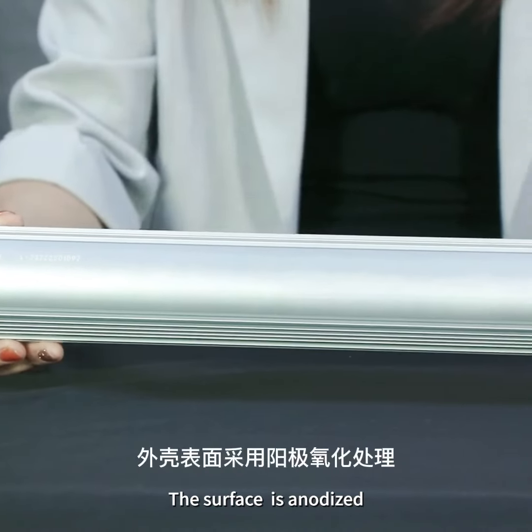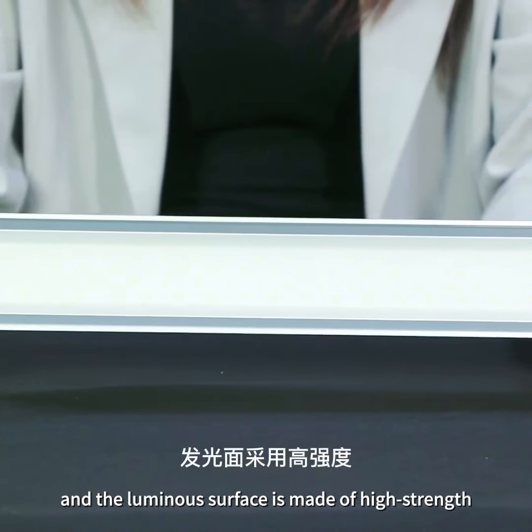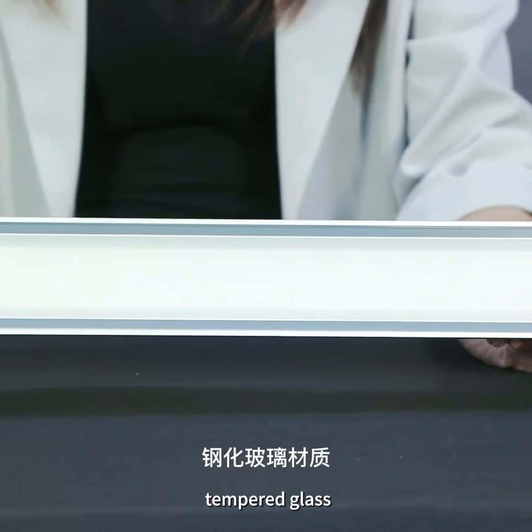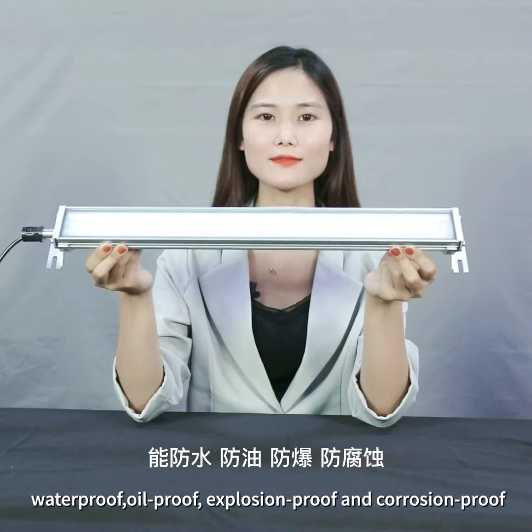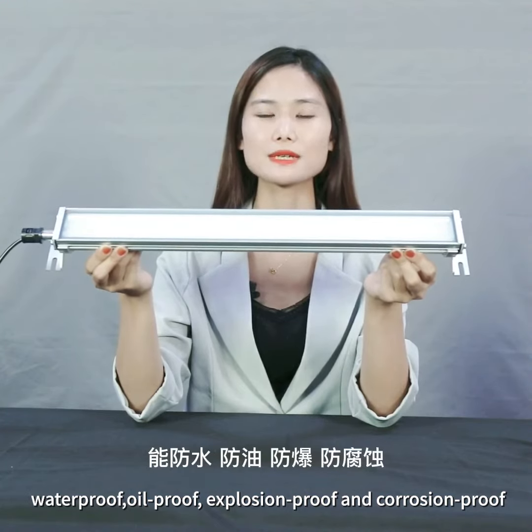The surface is anodized, and the aluminum surface is covered with high-strength tempered glass, which has strong impact resistance, waterproof, oil-proof, explosion-proof, and corrosion-proof.